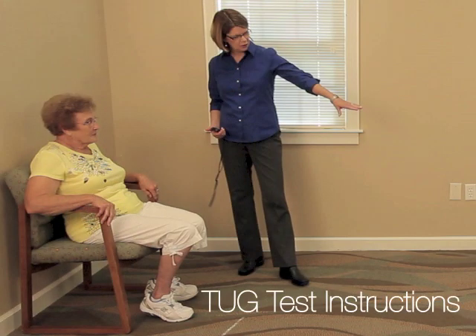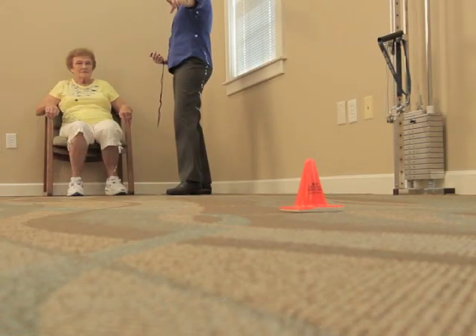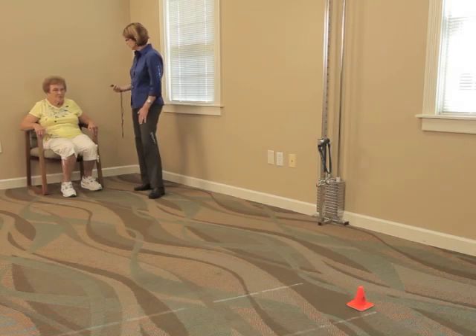Speak slowly and clearly. Your instructions might sound like this: When I say go, you will stand up from the chair, walk to the mark on the floor, turn around, walk back to the chair and sit down. Tell the individual to walk at a comfortable and safe speed. I'll be timing you using a stopwatch.